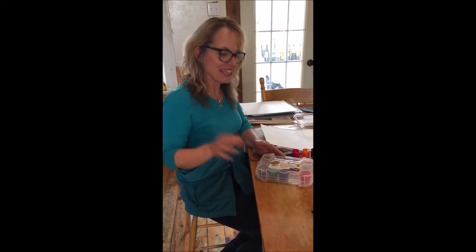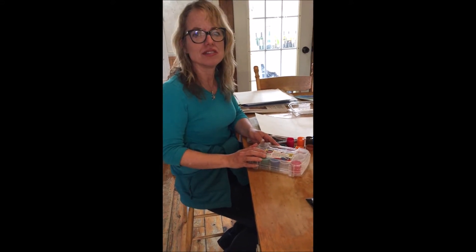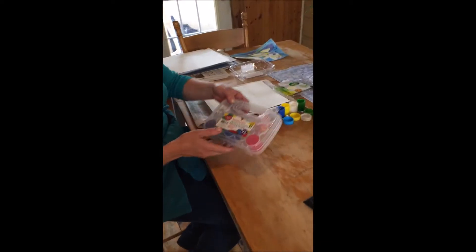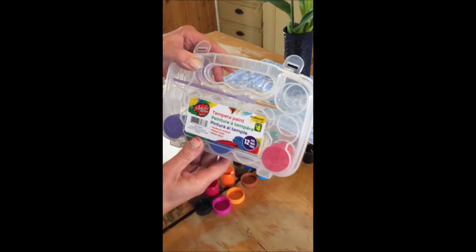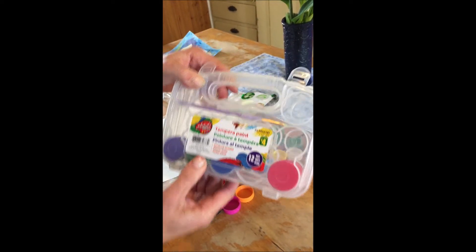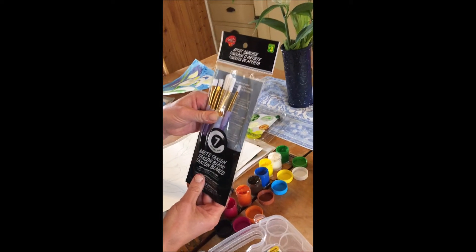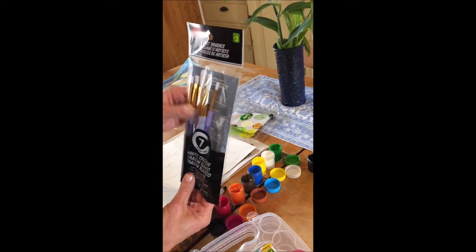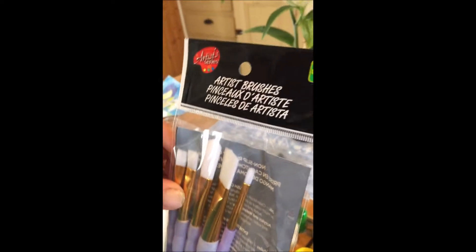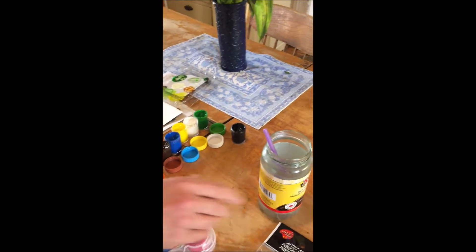Good morning, this is Miss Yanaki. I was trying to come up with an art activity that you guys could do with what you could find in the dollar store. So I went to the dollar store and I did find this little kit that said tempera paint — it was four dollars with twelve colors. And then I picked up some paint brushes. These ones are white; they were kind of stiff so I liked that. They were three dollars, and that was it that I had to buy.